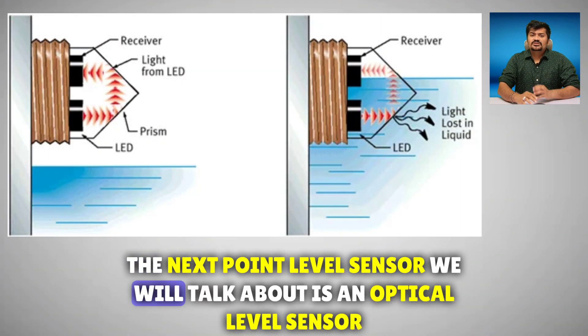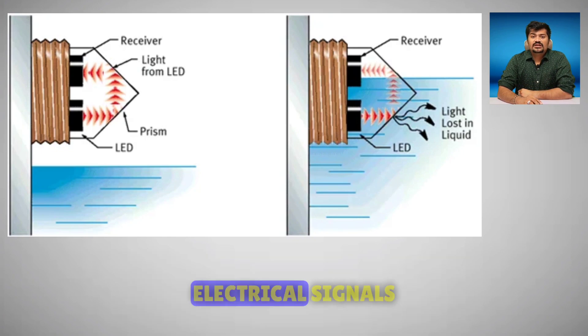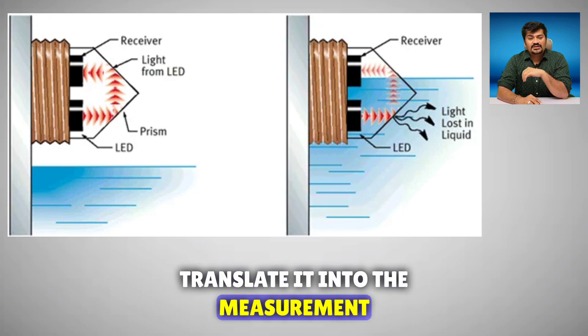The next point level sensor we will talk about is an optical level sensor. Optical sensors work by converting the light rays into electrical signals which measure a physical quantity of the light, then translate it into the measurement.